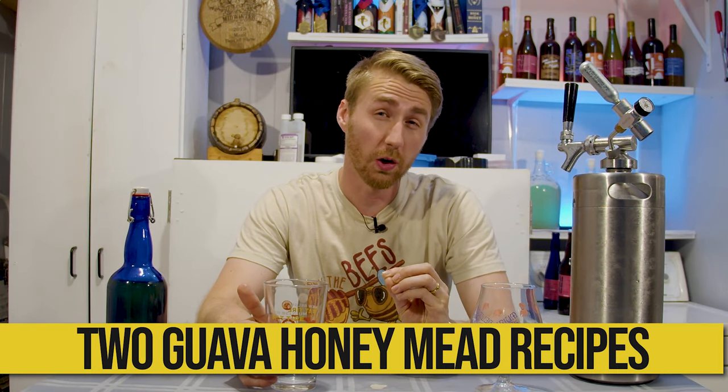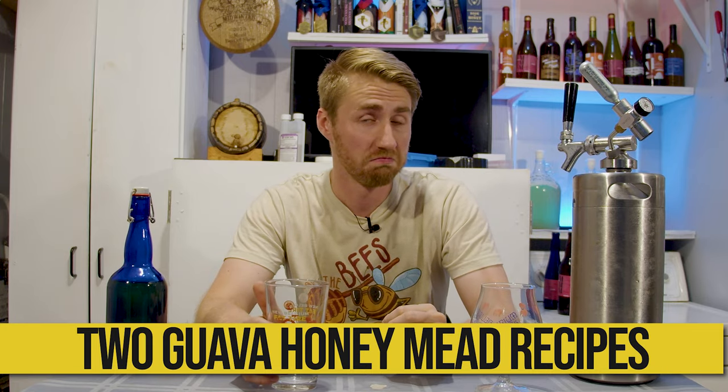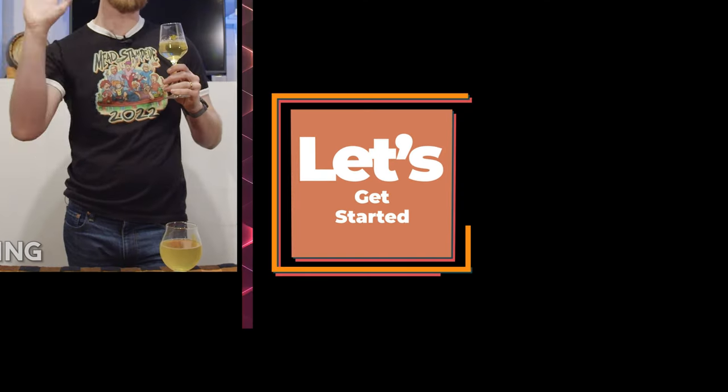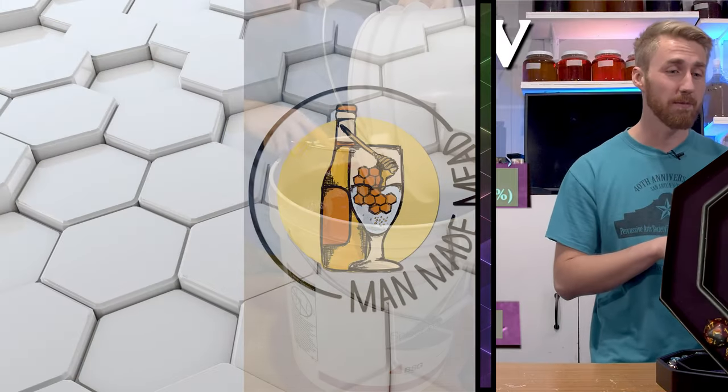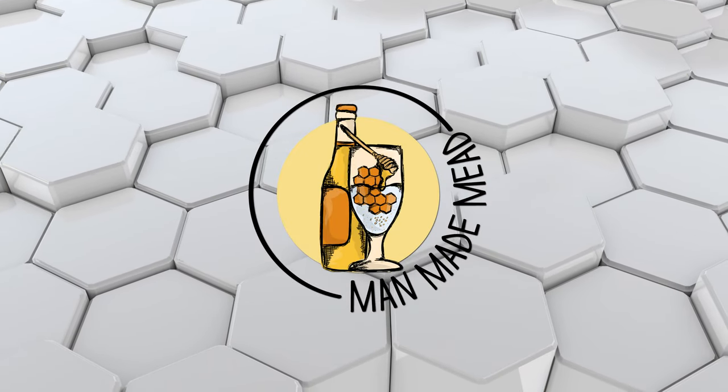Today I'm showing you how to make two amazing meads using guava honey. If you've watched my channel, you know that I like to take a regular honey or a rare honey in this case and do two fun things with them.